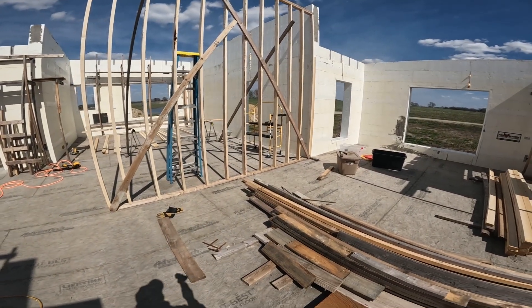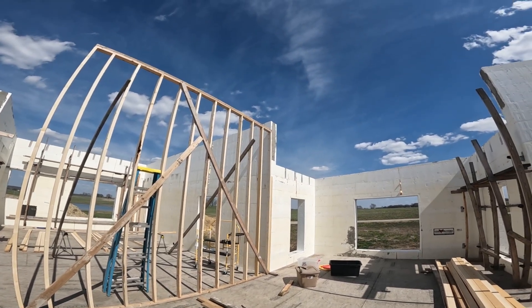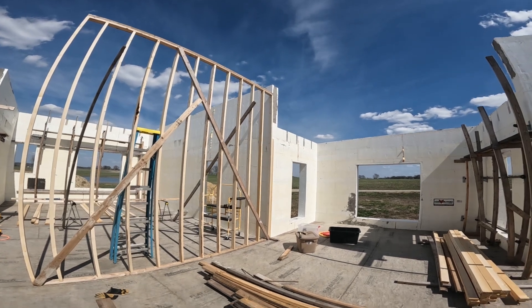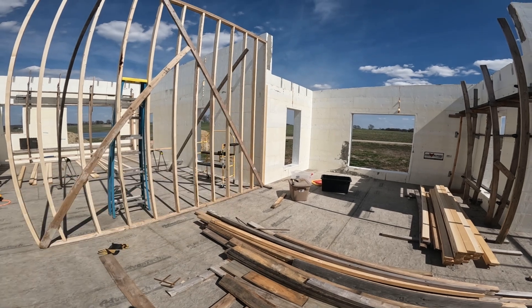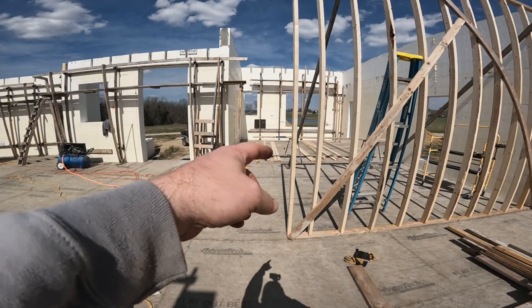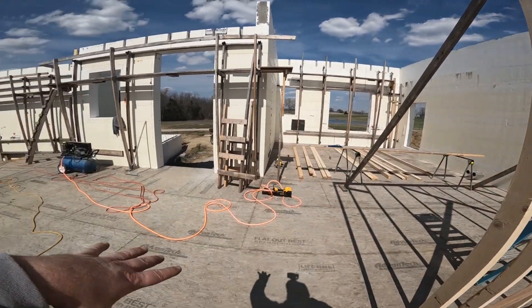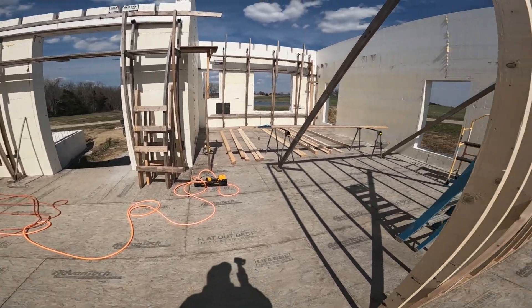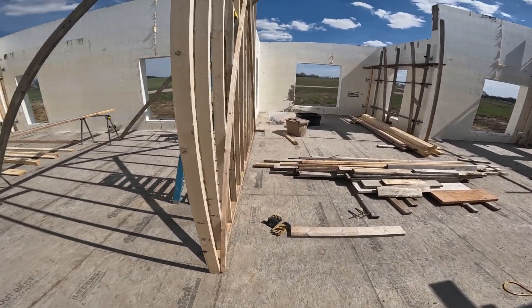Here we are doing our first wall — this is the first load-bearing wall inside. Those are just braces to keep it square while we stood it up, got it braced in, and tied to that wall. We're tied together right there. Now we're working on the second wall, which is right there. Those are the two load-bearing walls in this portion, and then we have some load-bearing walls over here that we're going to do next. Those are really tall.